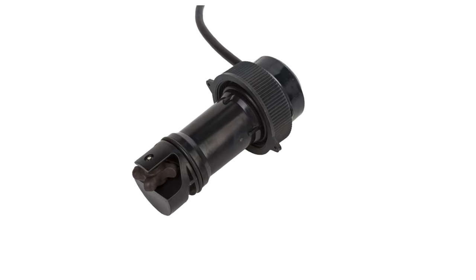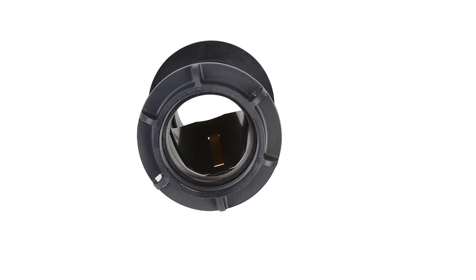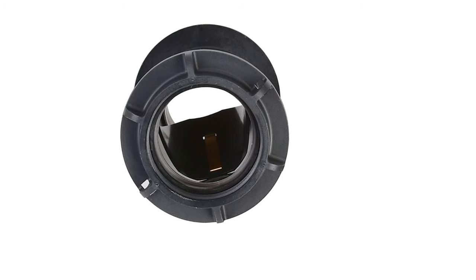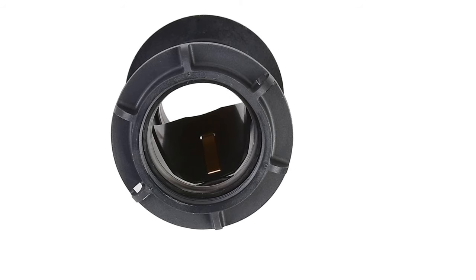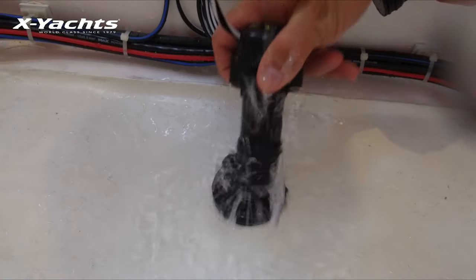This is the tri-data transducer DST 800. It incorporates a self-closing valve which minimizes the flow of water when the insert is removed. The curved flap valve is activated by both a spring and water pressure. Water pushes the flap upwards to block the opening so there is no gush of water into the boat.